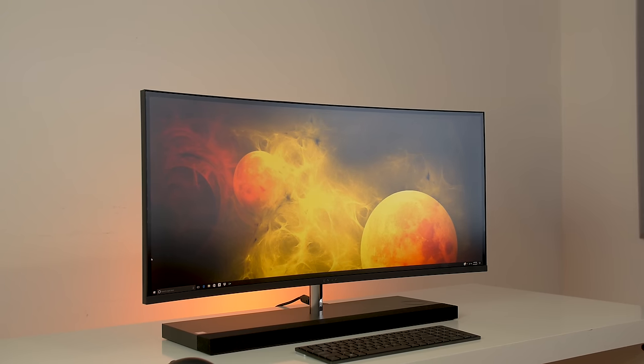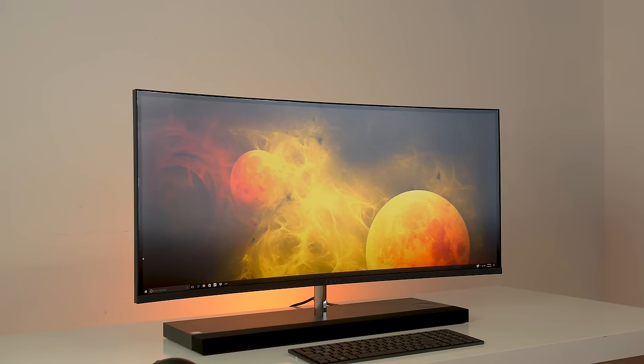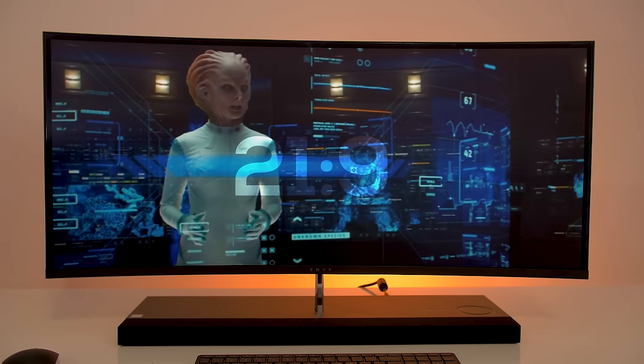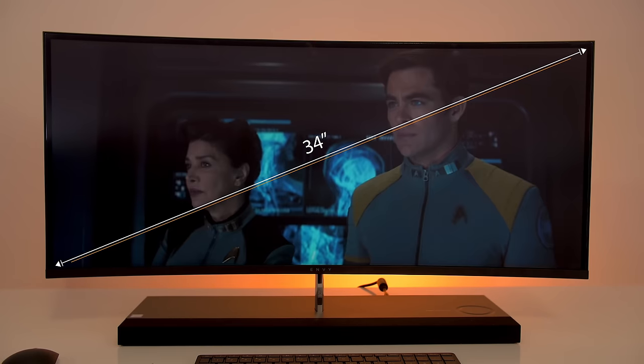The first thing you notice is the huge curved screen and it's absolutely gorgeous to look at. It's 34 inches IPS and has a resolution of 3440 by 1440. Because it's wide, it uses a 21 by 9 aspect ratio, which is a bit different since most displays use the more common 16 by 9. So sometimes when watching a movie you'll get those black bars, but if the movie was filmed in 21 by 9 it will take up the entire space.